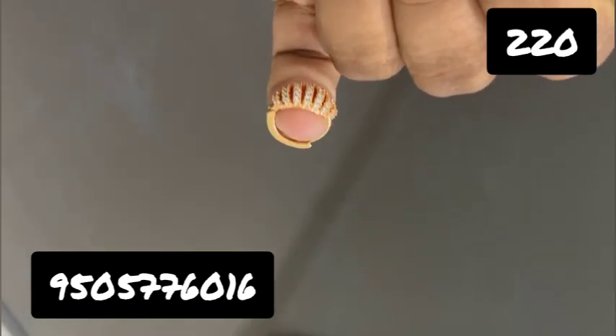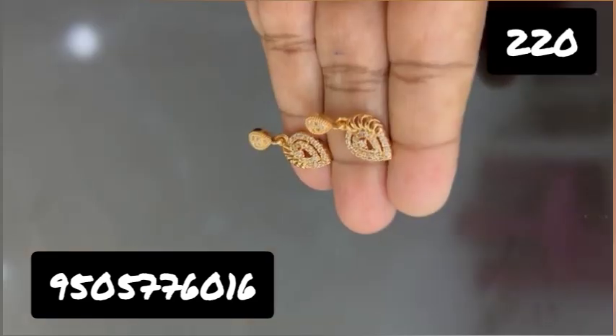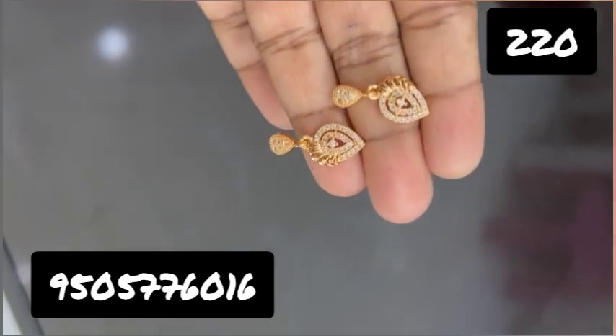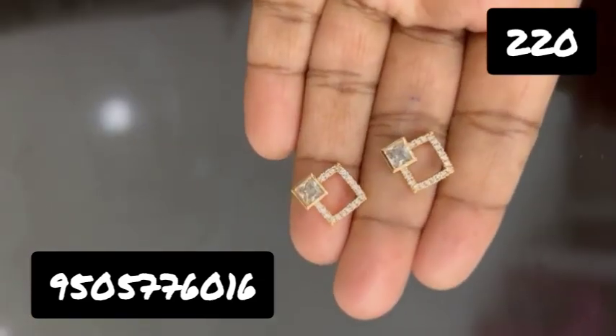These earrings are very unique and stylish. You can use heavy earrings every day. This is a simple earrings collection.